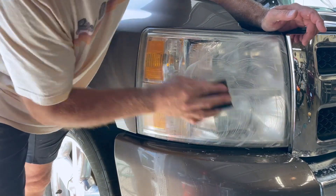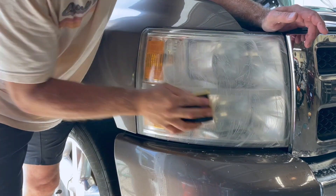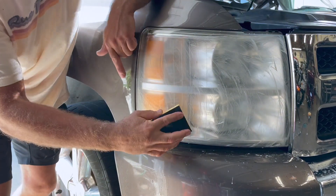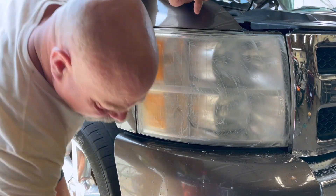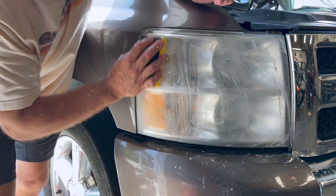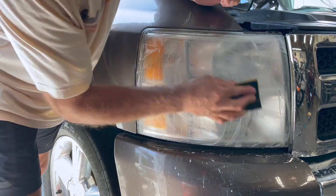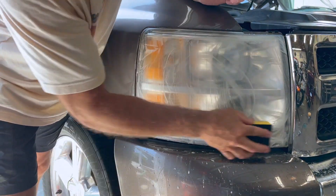We're going to keep working this headlight, going all the way across all the harsh areas. You can actually hear the sandpaper hitting the areas that are really damaged. Keep going ahead and polish the whole light, being careful not to polish the edge of the paint. Normally I would tape this off, but because it's wet sanding the tape isn't going to stay very well anyway, so just be careful not to bump the paint too much. Try to work in a circular motion, just keep working the headlights.